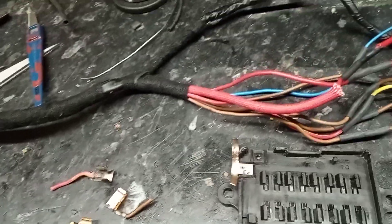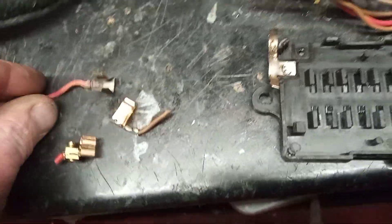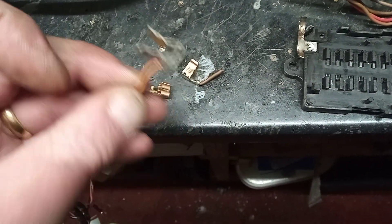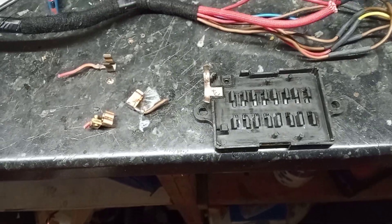Good afternoon LC people. The last thing to do for this loom is splicing a fuse box. As you're all aware, those little clips they tag snap off, don't they. You can buy new reproduction ones — I think Gambits does them — I'm not sure what they are now, about 20 quid, 25 quid.